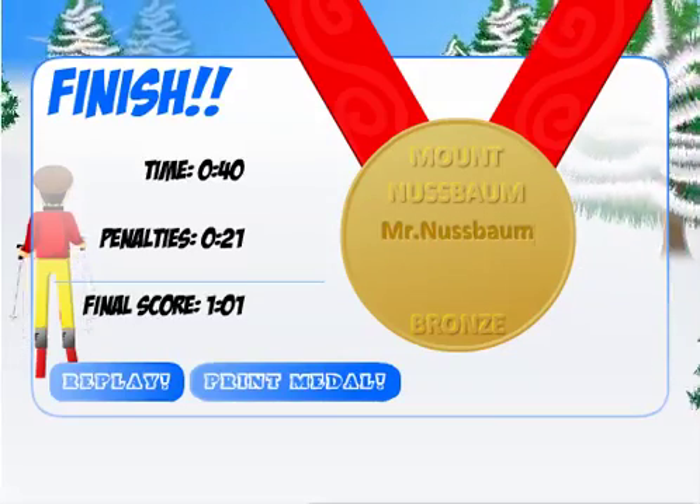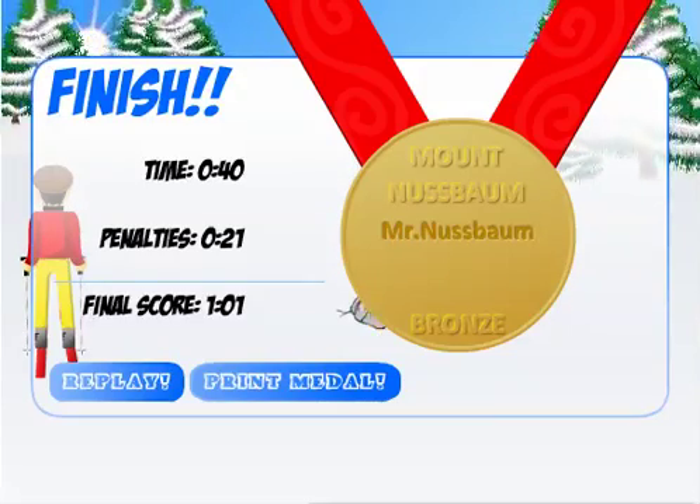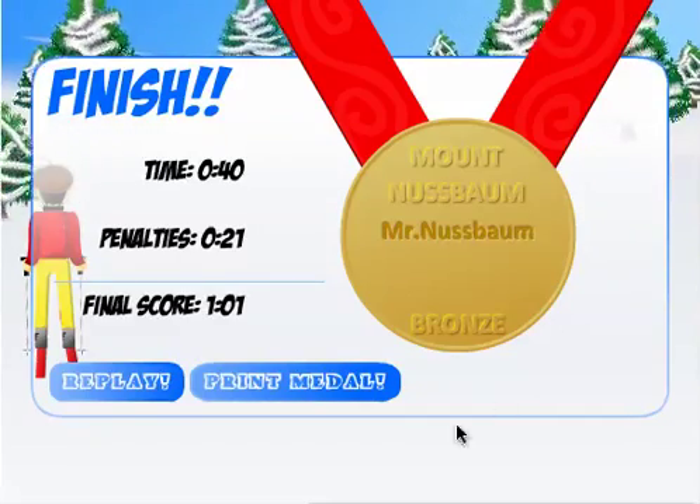Kids love this game because it's so fast-paced. They have to think very quickly on their feet, and they can only see the numbers for a couple of seconds before they decide whether to ski through those flags or not. That's Mr. Nussbaum's Downhill Math Slalom.